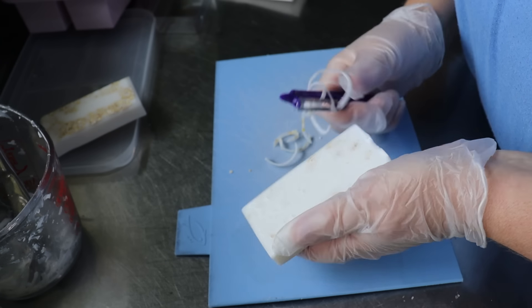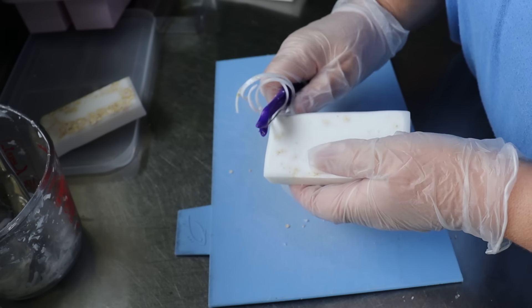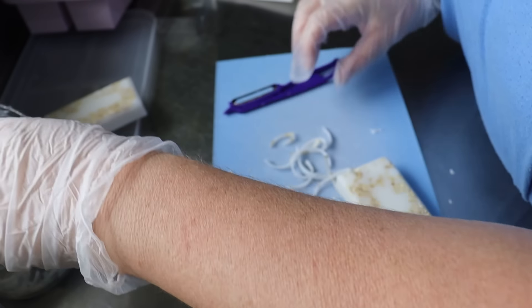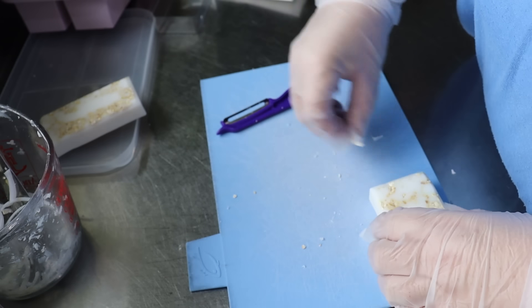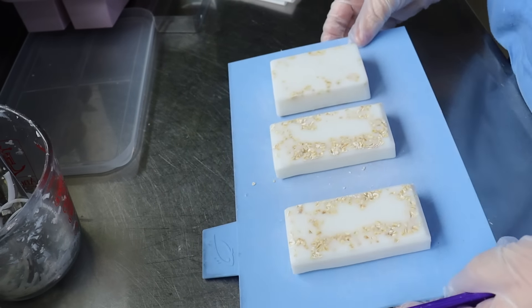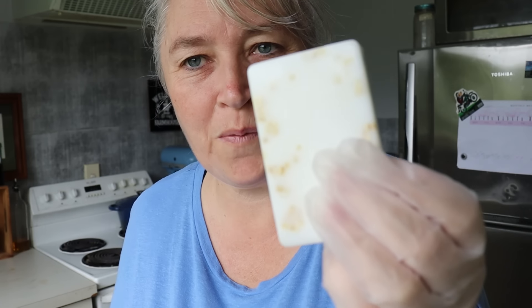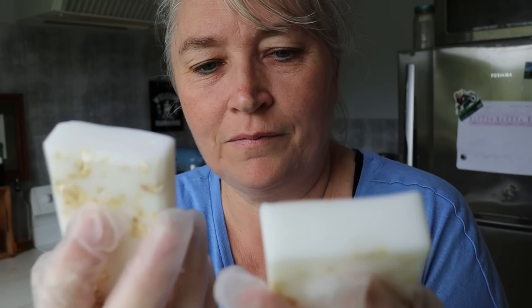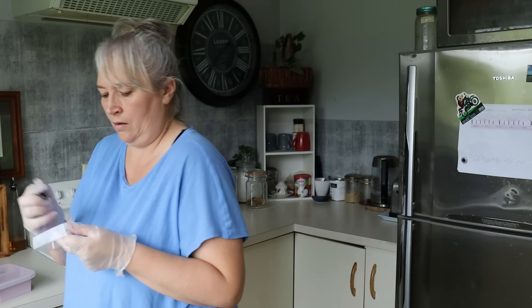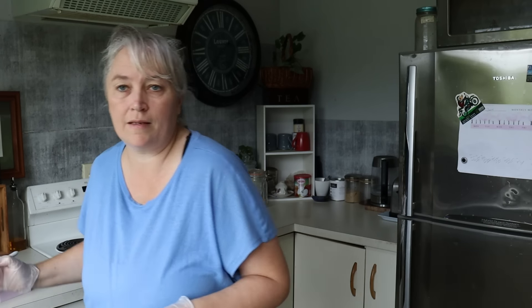I'm looking at the kitchen window and I can see the cat laying in the onion bed squashing the onions! Alright — three bars of soap! They look amazing and they've got that lovely coconut smell. What I'm going to do is get a sharpie and write 'soap making' on my equipment so I know to put it away separately.